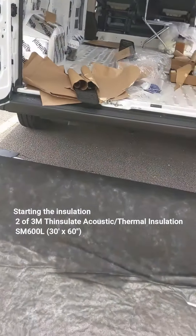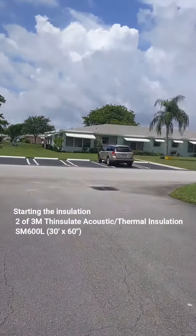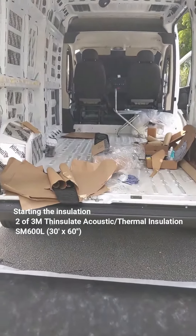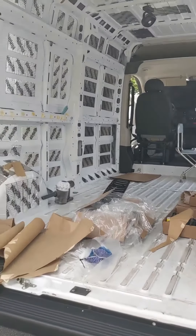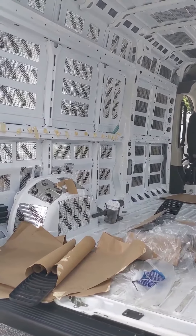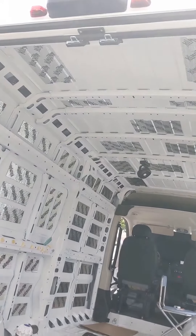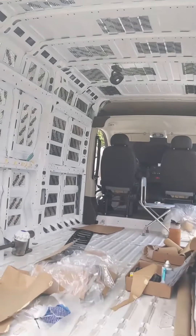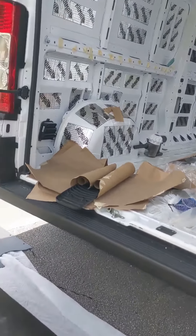Okay, hi guys, this is day two of the van. Yesterday I finished all the Kilmat and also prepped the van because there was some rust — I had to paint and wait for it to dry before putting the Kilmat on. I put the Kilmat everywhere except where the fans will be. I didn't put much on top because there are ribs there, and ribs don't transmit sound waves through a panel the same way.